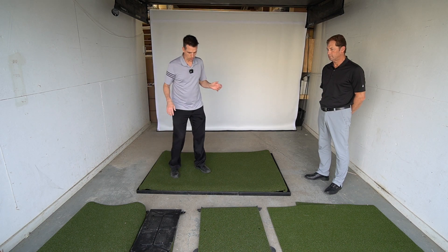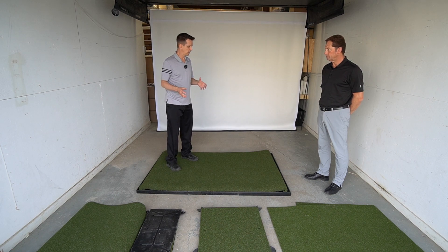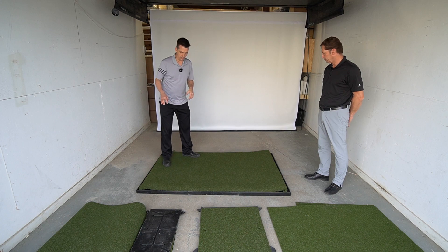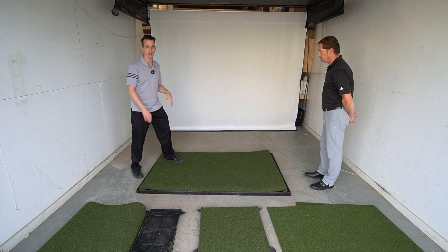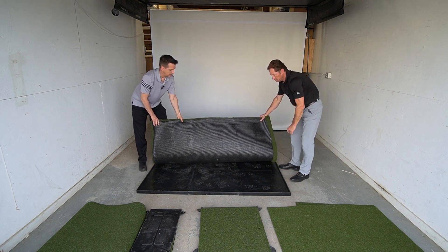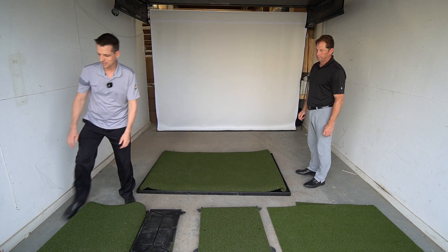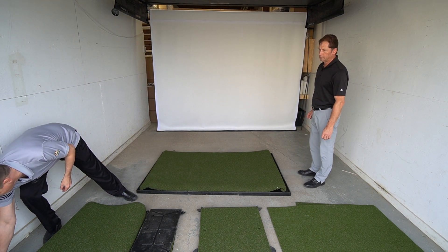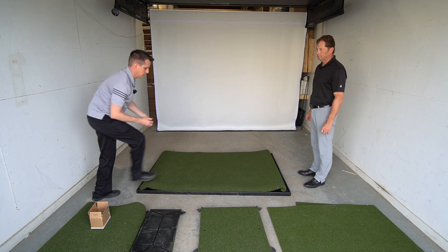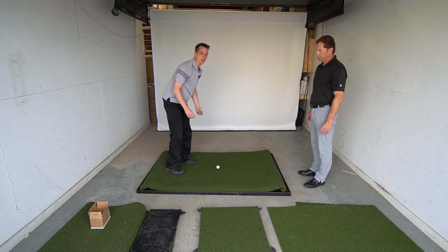We've just taken this out of the box, so you can see that it is a little bit curled at the moment — it will flatten out over time, though we're not a hundred percent sure how long that takes. The first one is the performance mat. As you can see, it's one piece. This is all T-line turf, so you can actually stick a tee in it anywhere. I'm just going to grab a ball and a T so you can see you can tee up anywhere you need to.